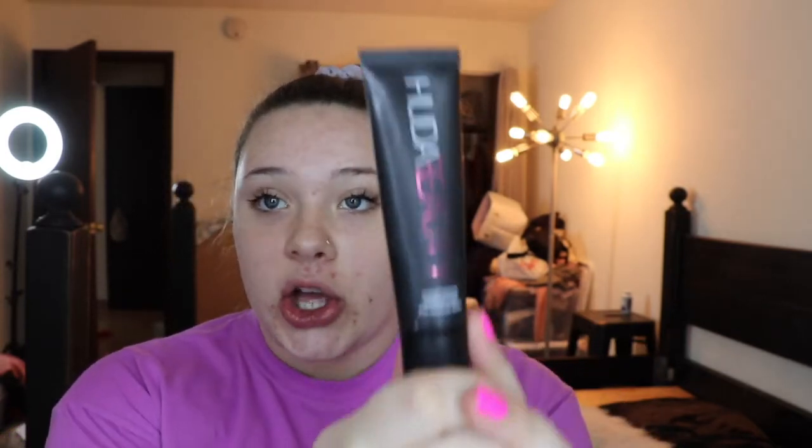I've got my t-shirt on and my hair up — step one to the lazy college look. Now I'm just going to dampen my beauty blender. I usually keep a bottle of water beside my vanity, pump it onto the beauty blender, and squeeze out the rest on a towel, just because sometimes I forget to dampen it before I do my makeup. I'm starting off with the Huda Beauty Complexion Perfection Pre-Makeup Base — basically just the primer.